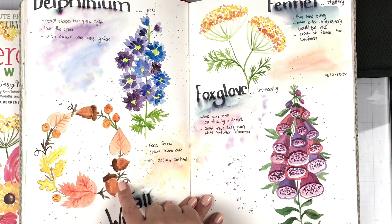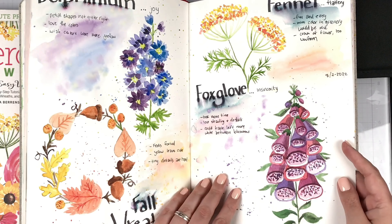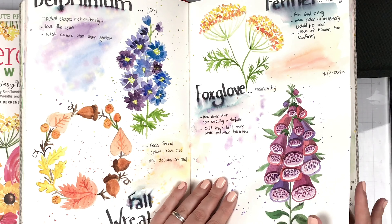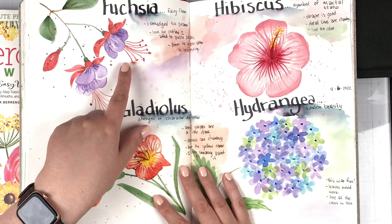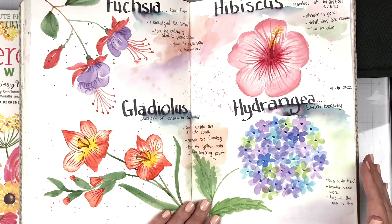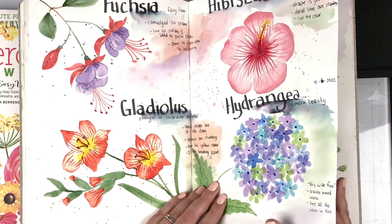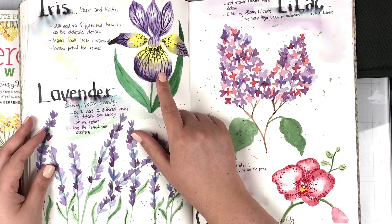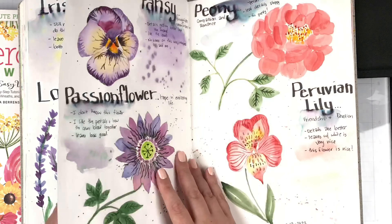I really struggled with the details on a lot of these, and I think it's the brushes. I love that we got to do a fall wreath, although this one leaf is really sad — but that's all right. I learned stuff as I did it. This one was really hard and took a lot of time, but I'm pleased with how it turned out. Love how the fuchsia turned out — I want to practice these flowers some more; I think they're just so delicate and pretty. The hydrangea was lots of fun, but I wish the little details were smaller, so I think a different brush is what's needed.